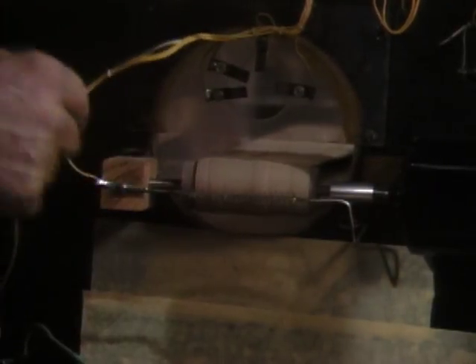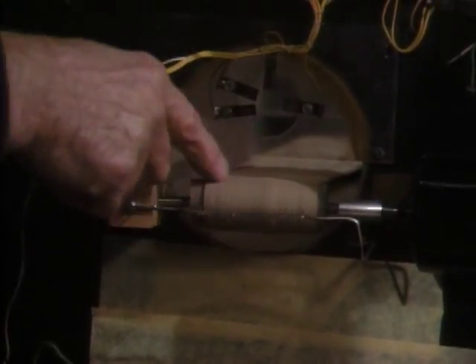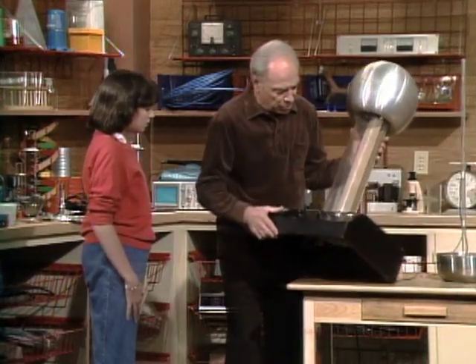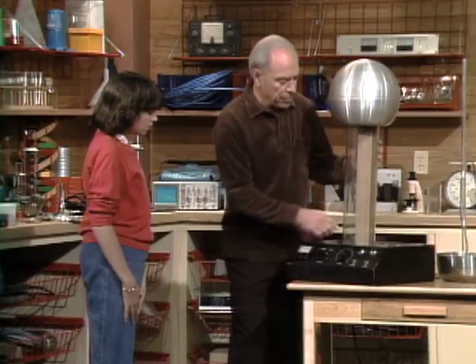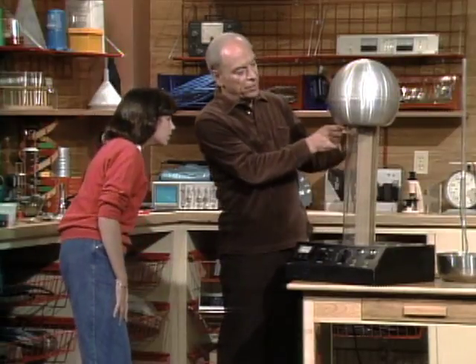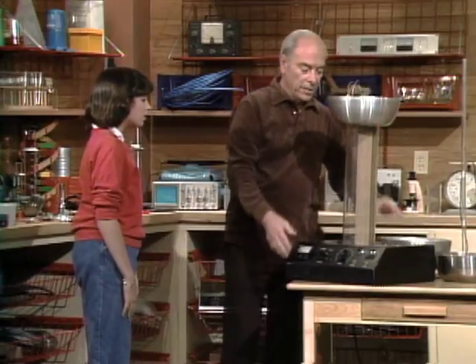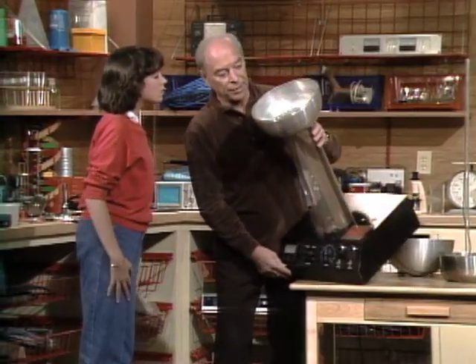Extra electrons are actually put on by these little wires here, from the current. But the important thing is the electrons get caught on that belt and are carried up — it goes all the way up over to here, up inside this dome. So if we take the dome off, I think you'll get an idea of what's happening.